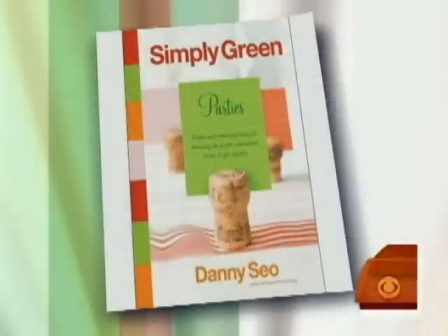Welcome back to the Big Show. Bing Crosby dreamed of a white Christmas, but here on the Big Show this morning, tis the season to go green. Before you say bah humbug to an eco-friendly holiday, we've got some super simple tips for Father Christmas, Mother Earth, and your wallet. Joining us right now, author of Simply Green Parties, green living expert, Danny Sayo.